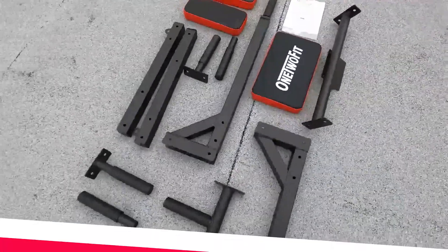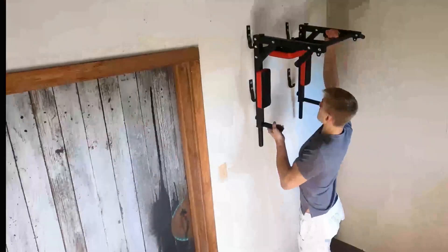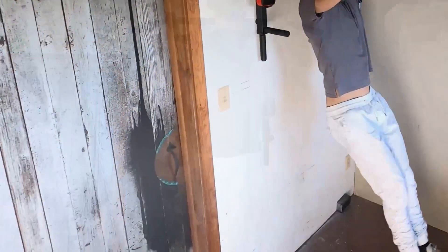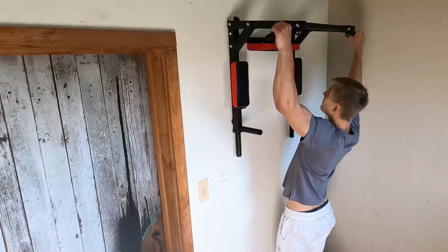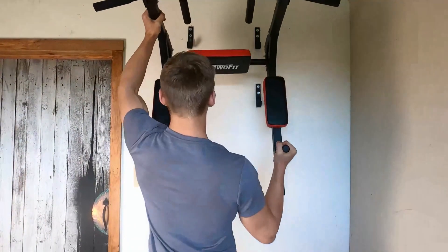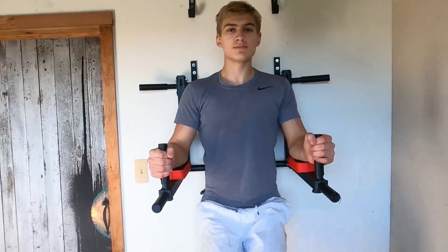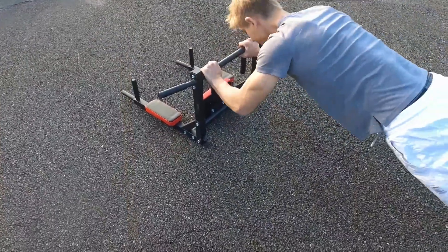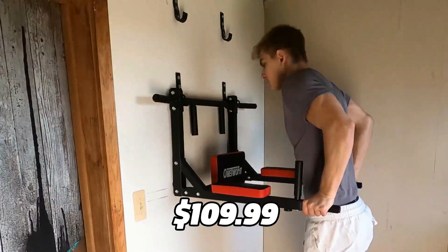The next pull-up bar that we're going to look at is the 1-2 Fit Wall Mounted Pull-Up Bar. This bar is different from the others because it requires you to mount it on a wall instead of a door frame, meaning you need a solid and stable wall that can support the weight of the bar and your body. The advantage is that it gives you more space and freedom to perform your exercises. You can also use it for other fitness equipment, such as punching bags or resistance bands. The bar is made of high-quality steel and has multiple grip options for different exercises. It can hold up to 440 pounds and it costs $109.99 on Amazon.